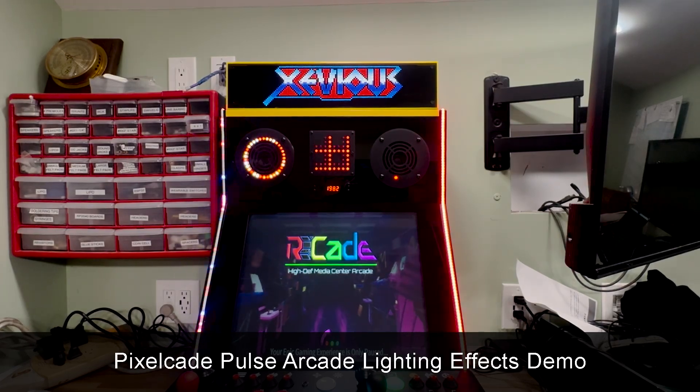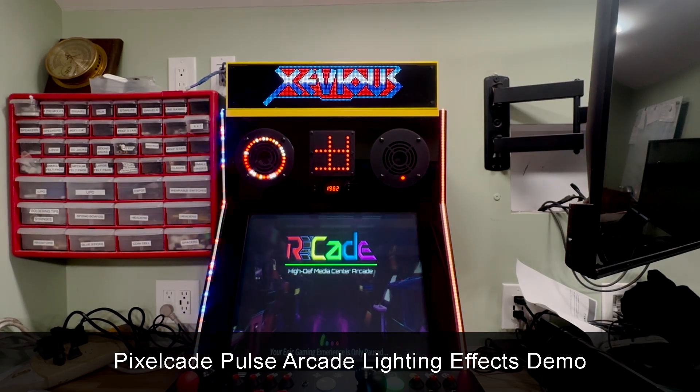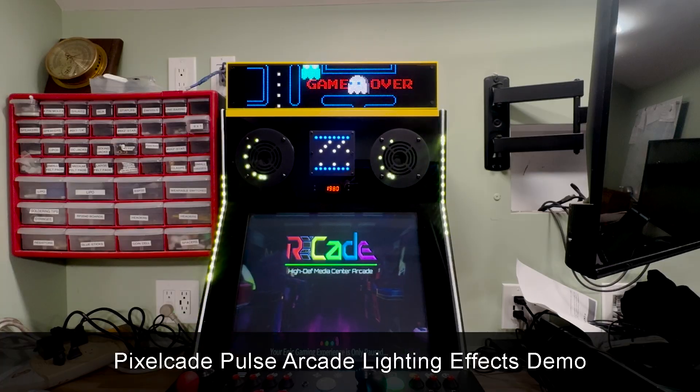Hey guys, as always thanks for tuning in. I'm just going to give you a quick demo of the new PixelCade Pulse Arcade lighting effects.